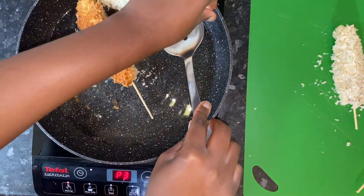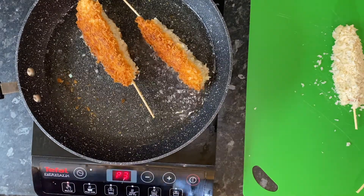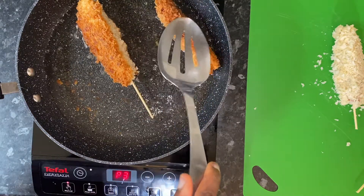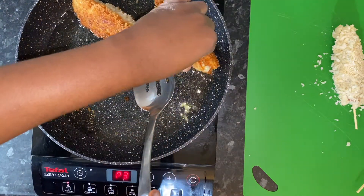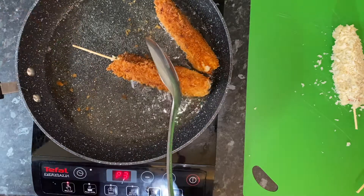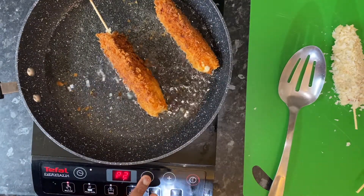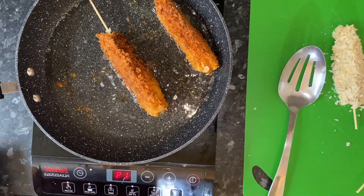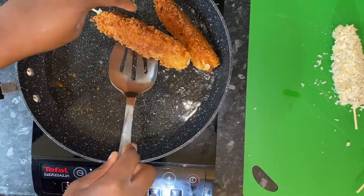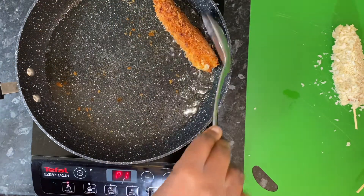I'm just flipping these over and making sure that each side gets a nice browning in the oil. Definitely don't get distracted because when I was doing the next batch I left them on for too long, so keep an eye on it and make sure they don't get burned. I'm kind of using my fingers here — I do have asbestos fingers so when I get burned it doesn't hurt that much — but do be careful and use a glove if you need to because the oil is going to splatter. Once it looks ready, just take it out of the oil and fry them up two at a time.